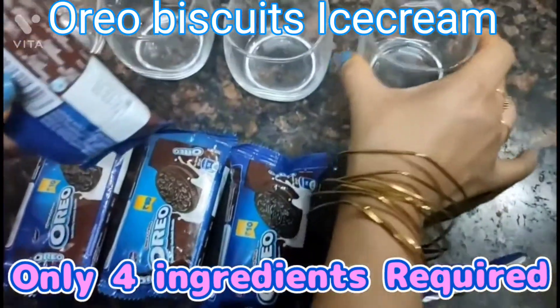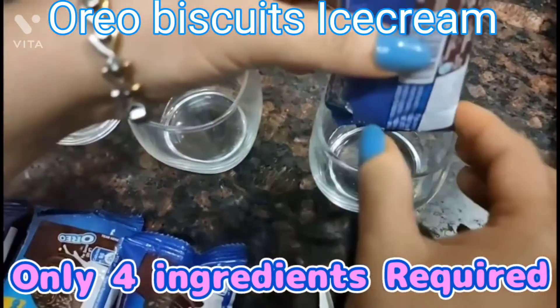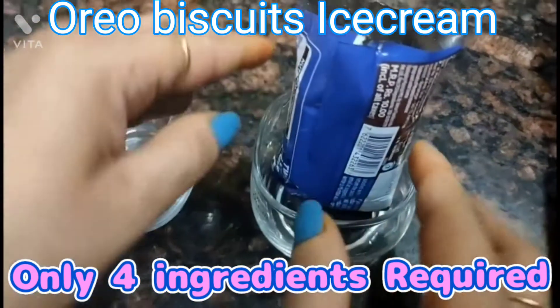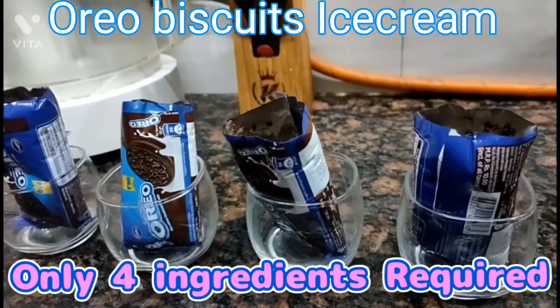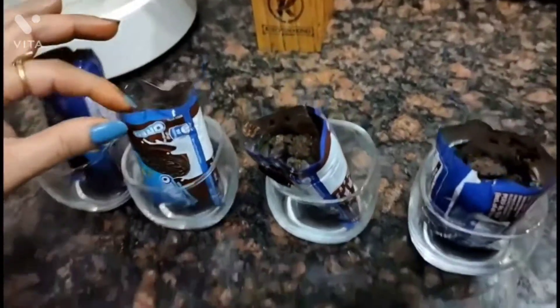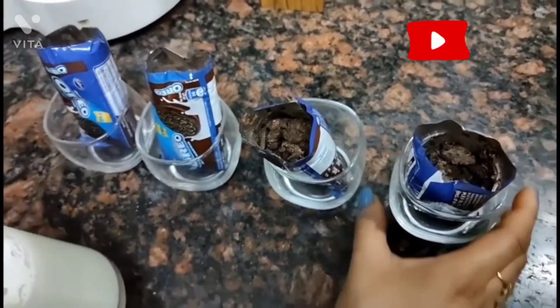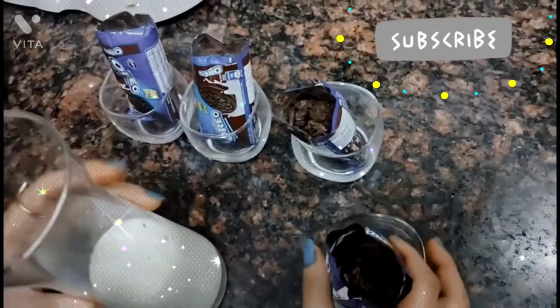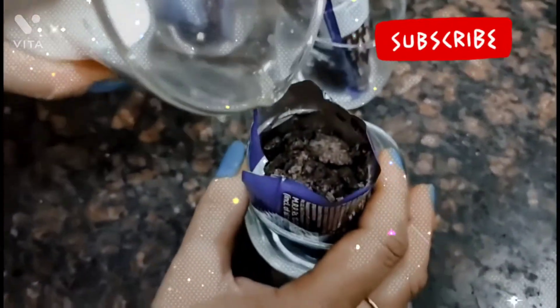If you want, you can use a bowl or a glass. I have put all the biscuits in the glass. I have kept it at room temperature. We will not add sugar to this because it is not needed — the biscuits are already very sweet.